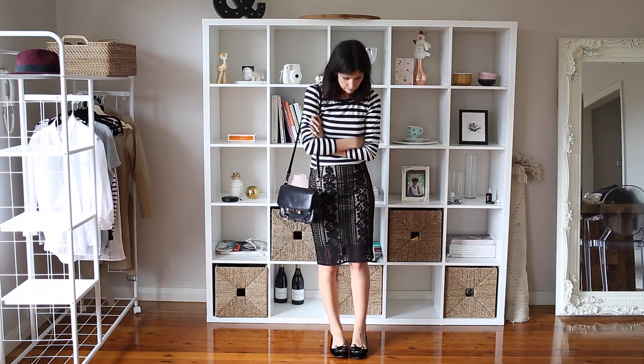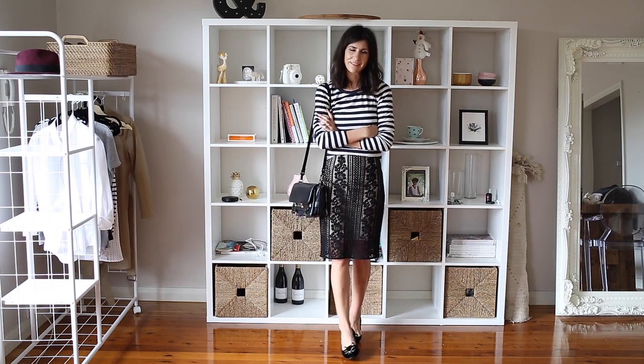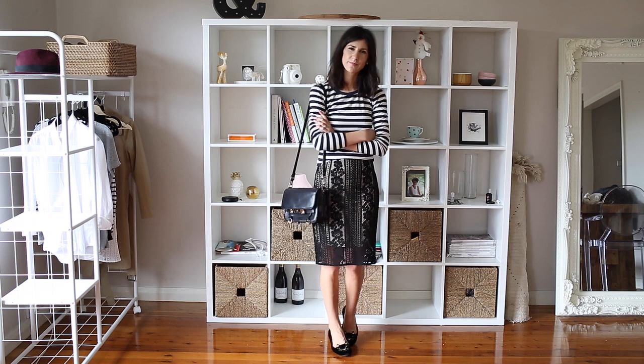For something a little bit dressier, I really like the pairing of a stripe top with a lace skirt. This one's from Lover and I think it's just a really nice juxtaposition between the casualness of the tee and then the elegance of the skirt, paired with some really high heels.